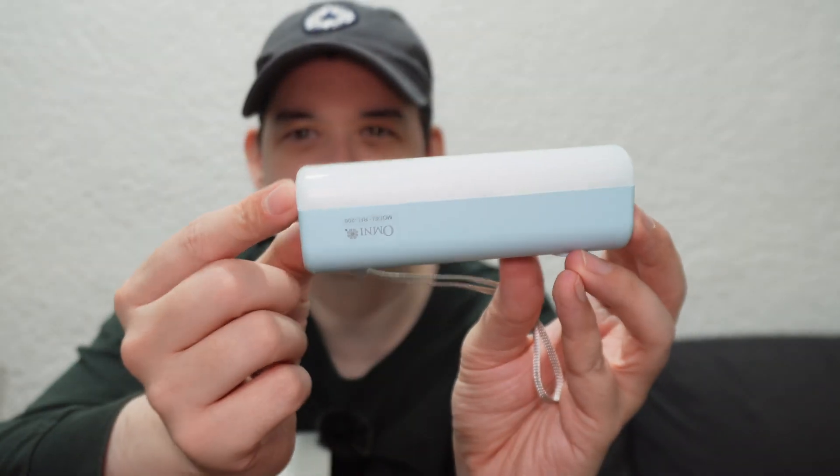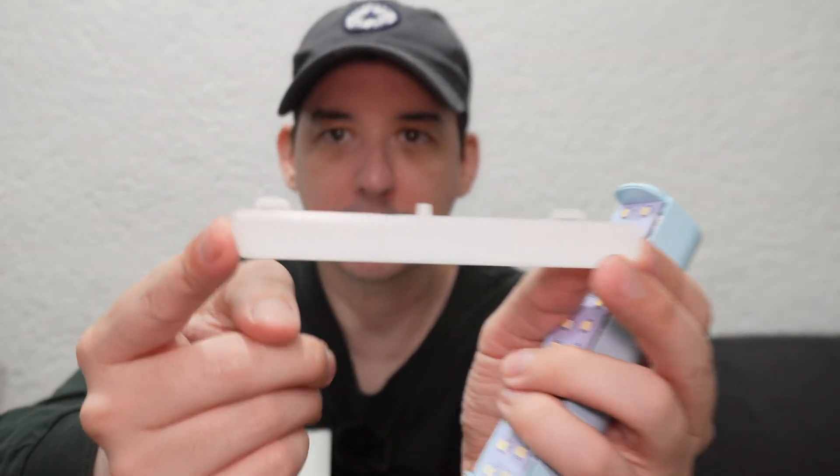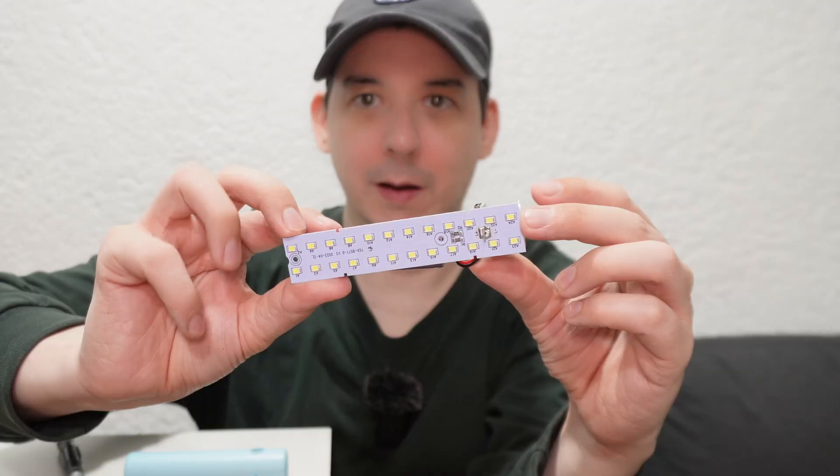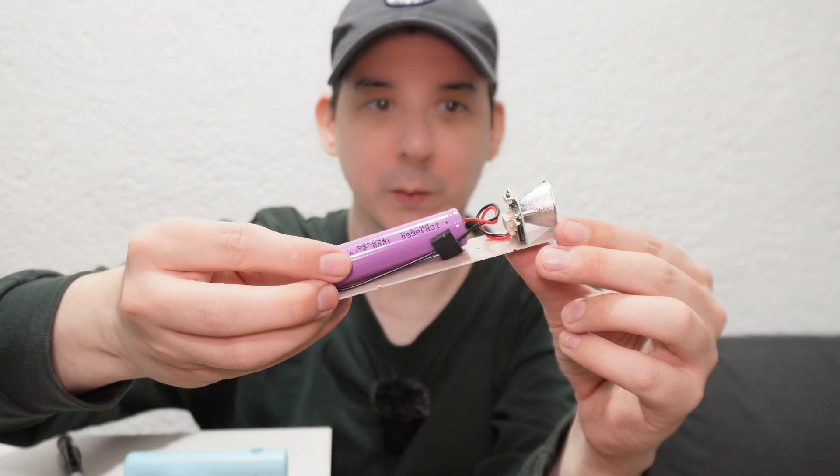Now we get to the part of the video I'm kind of looking forward to but also a little sad about — we have to break this to get inside. That's another slightly negative thing: I wish they made it with a removable battery cover so you can put in your own 18650. I'm only assuming it's an 18650; that's why we're going to break into it and find out. I was able to unclip the LED diffuser at the top and I don't think I broke it. Look — a couple of screws. You can actually open the whole thing without breaking anything.